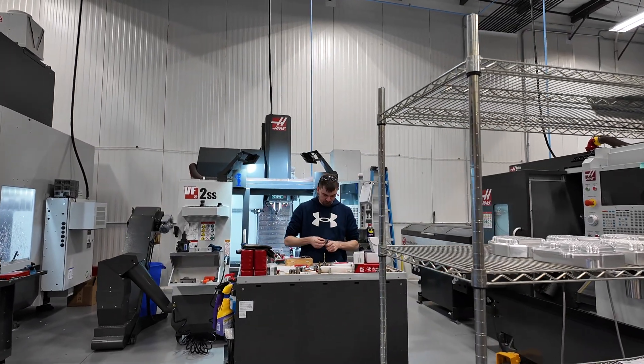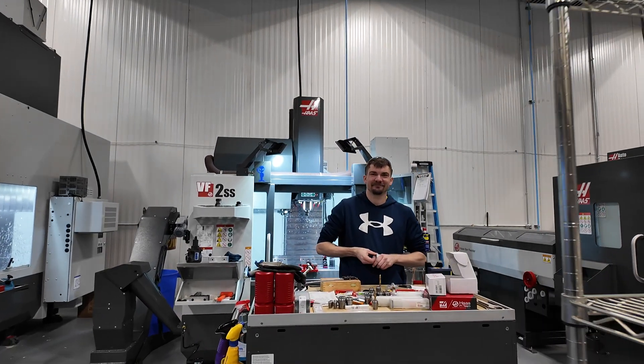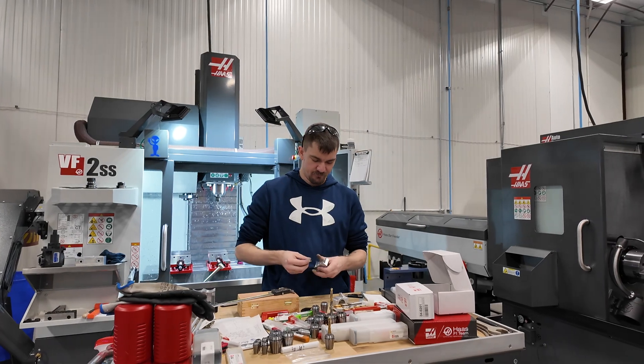So we're here at Trendmark Industries. We got Jordan over here, deburring a part. Hello Jordan. Hello. So can you explain some of these machines to me?